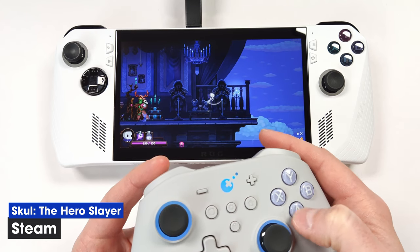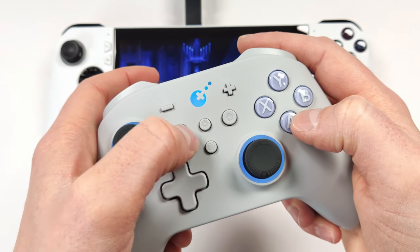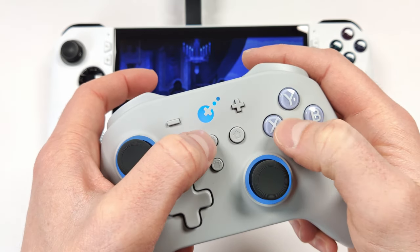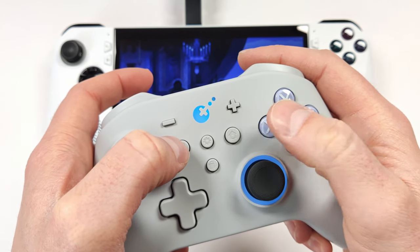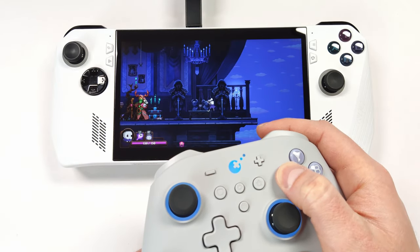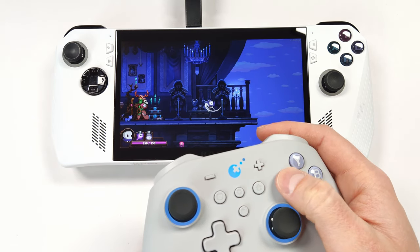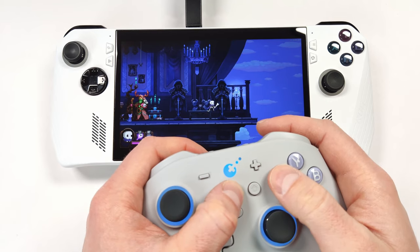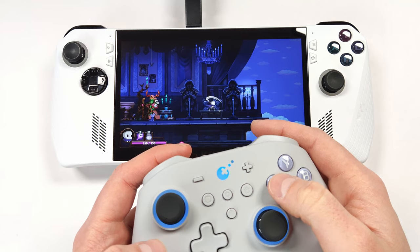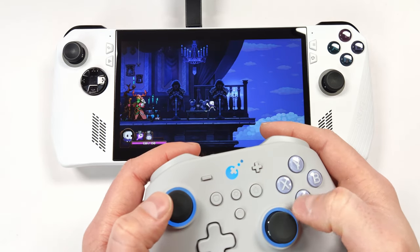To turn on turbo mode, press the settings button in the center, then the button you want to turbo — I'll use X for the attack in this game. If you hold the button down, the character continuously attacks. Press the settings button and X again to lock turbo on so it keeps going without holding, then press X again to shut it off, and press one more time to disable turbo mode entirely.